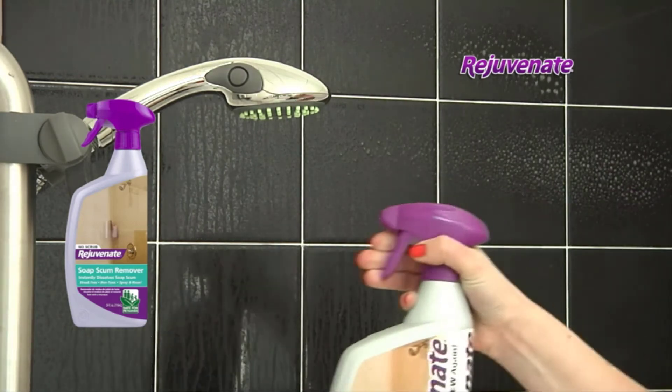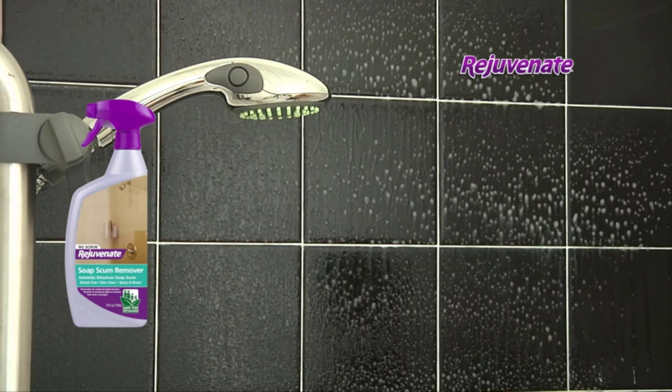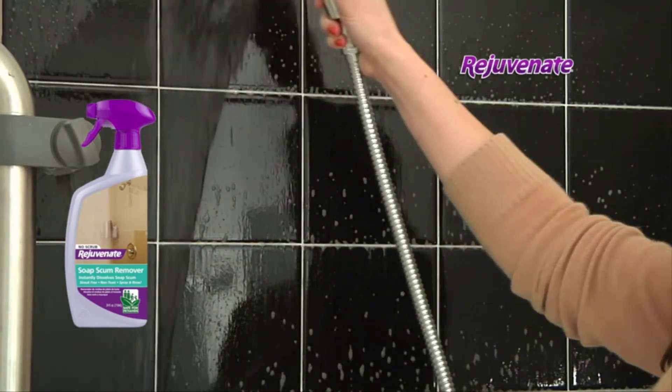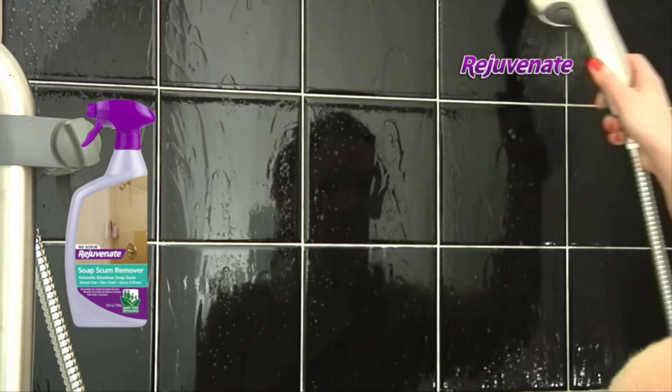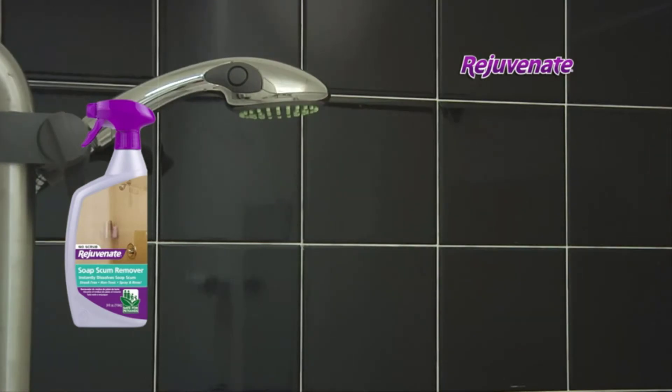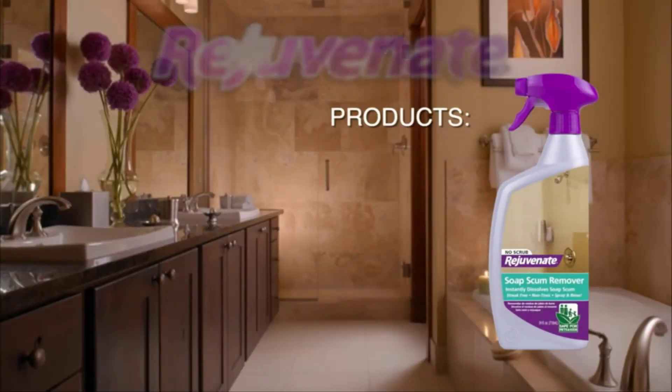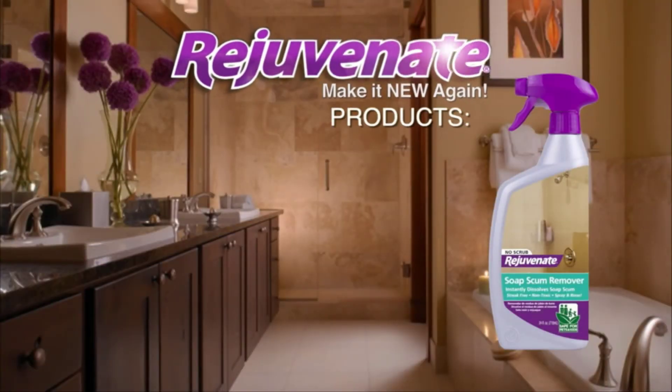Just spray it directly onto the surface and allow it to penetrate for two to three minutes. There's no scrubbing needed ever. Now rinse the area thoroughly and allow it to dry. And just like that, your bathroom is showroom new. Our award-winning soap scum remover is available right here.